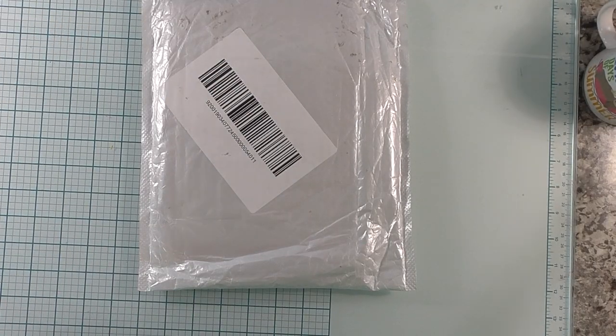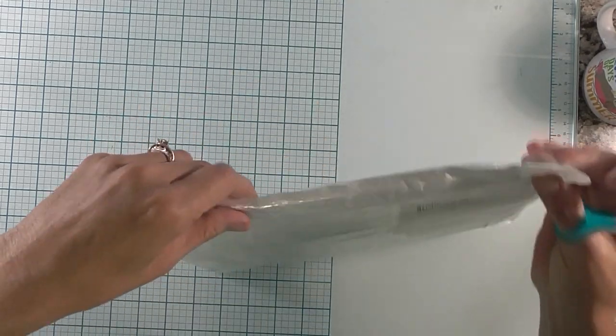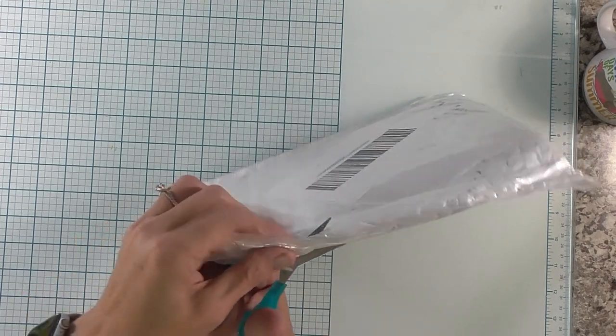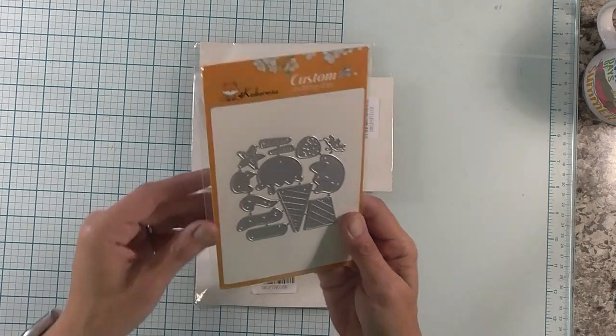Hey friends, it's me Stace. For today's video we are doing an unboxing of inloveartshop.com — I will have that link below. So this just arrived yesterday. Lots of goodies in here. Let's see what we have here.